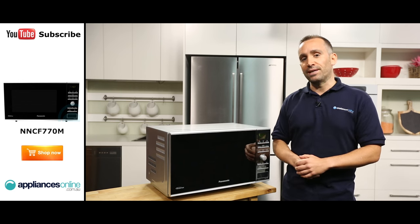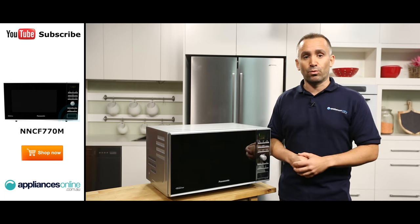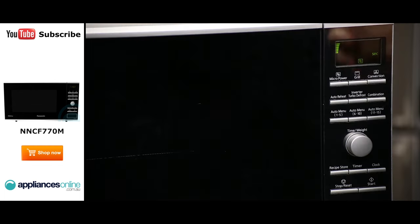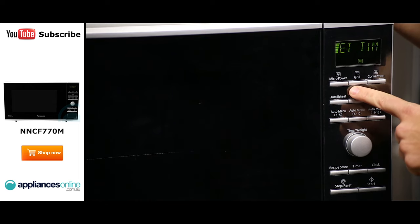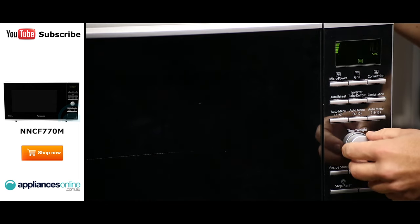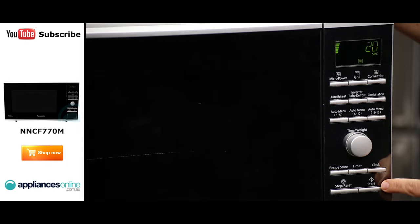There are three power levels for grilling. The grill is especially useful when cooking thin slices of meat and seafood, as well as bread. To use the grill, press the grill button until your desired level appears in the display window. Set the cooking time by turning the dial and then press the start button.